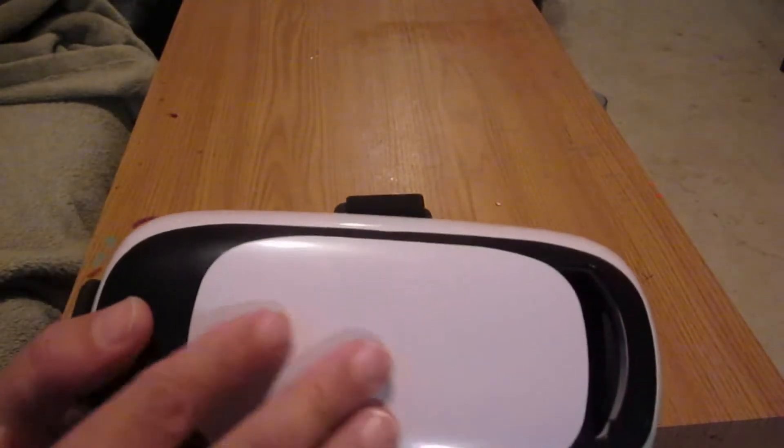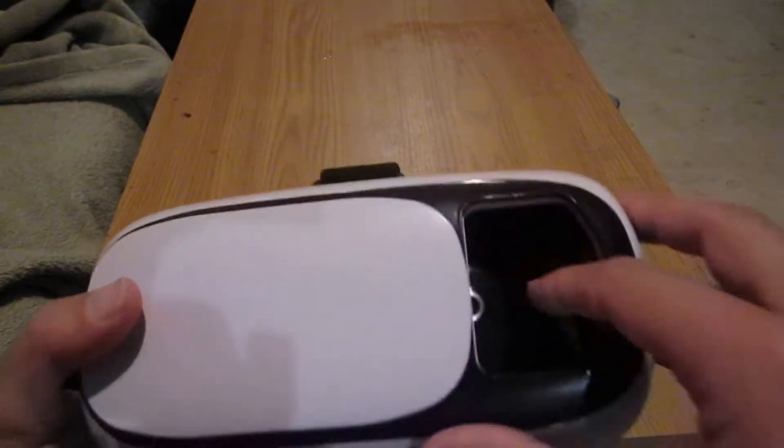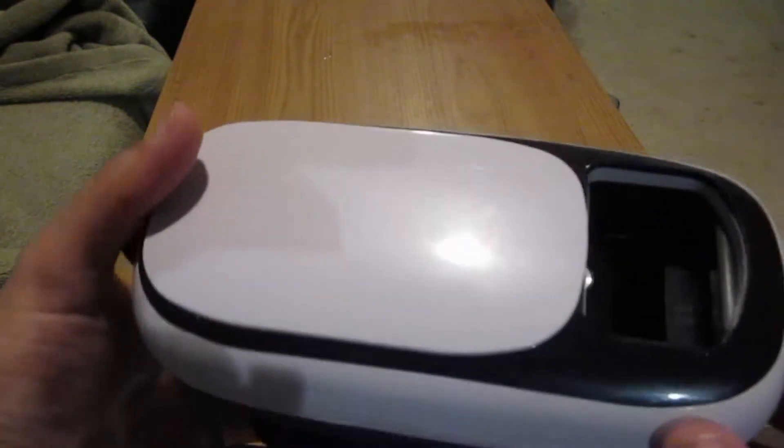You just strap this thing up over your head with these straps here, and if you need to adjust things, it has a little handy trap door in the front so you can get in there and change the volume or something if you need to.